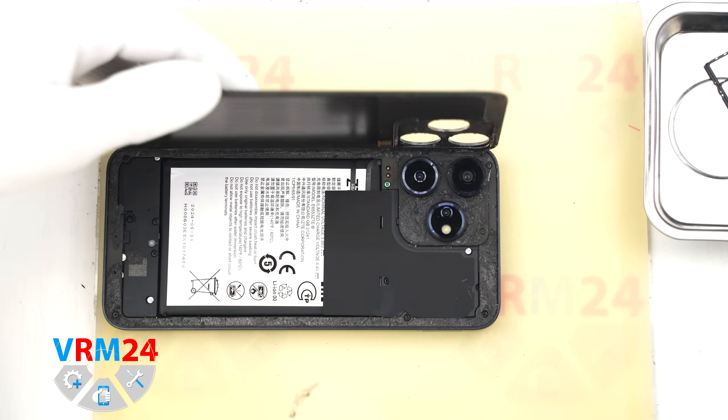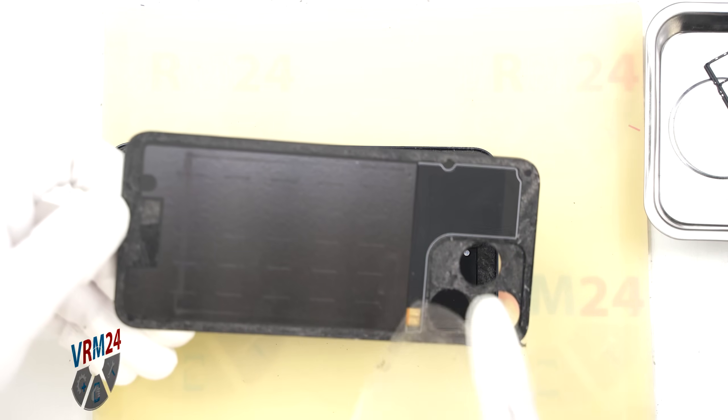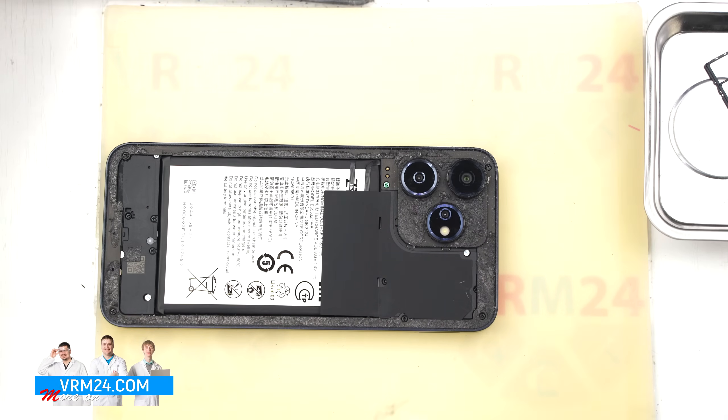As we can see, the back cover is glued all the way around, with particularly strong adhesion near the cameras.